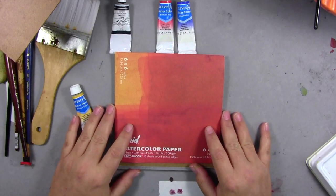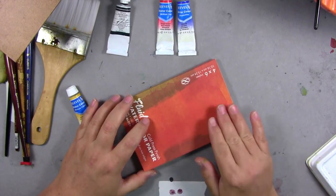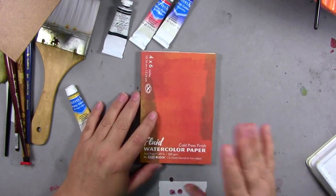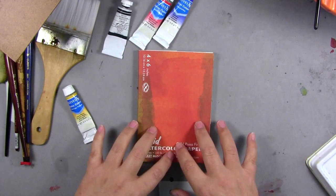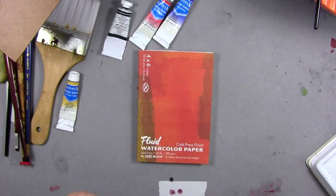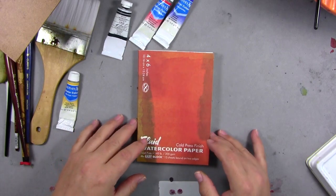This Fluid paper is archival but it's not acid-free and it's not cotton rag. Cotton rag is best quality paper — we'll talk about that in a second. Most other low quality papers are going to be paper pulp, which is cellulose. Most cheap ones are mashed paper pulp and they're going to yellow. This Fluid paper will not yellow as quickly.